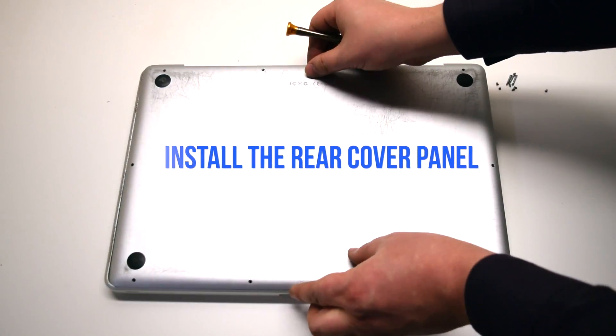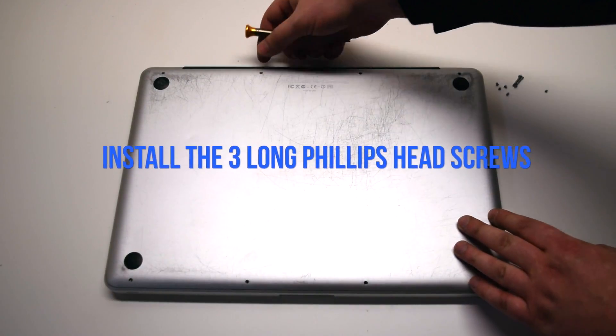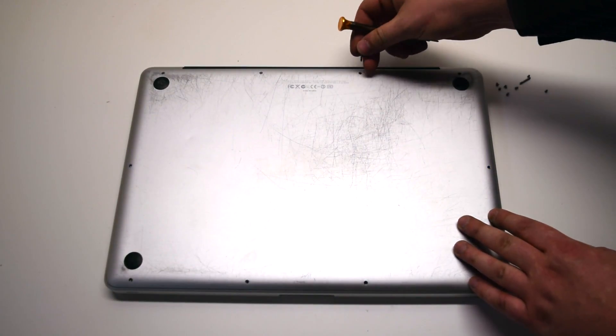Install the rear cover panel. Install the three long Phillips head screws first as shown.